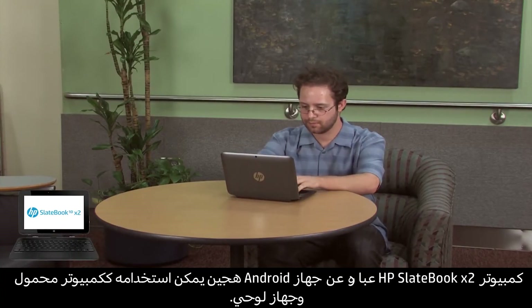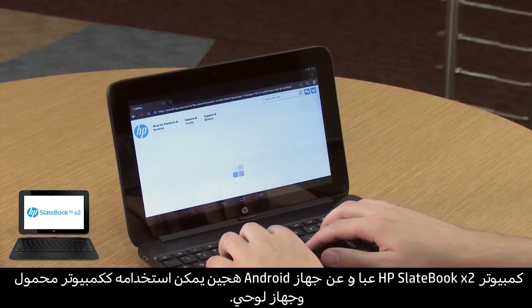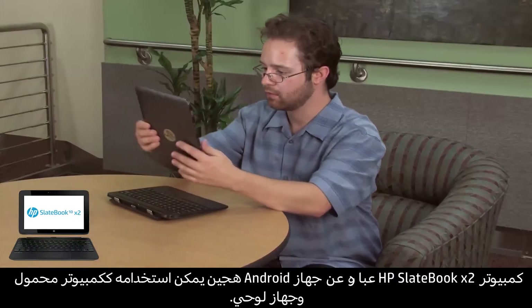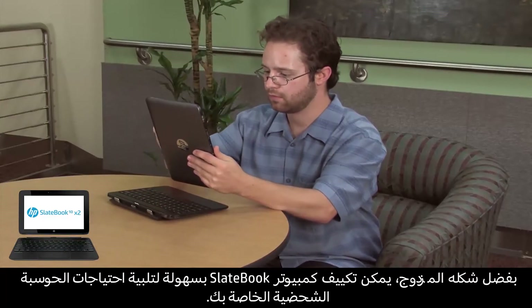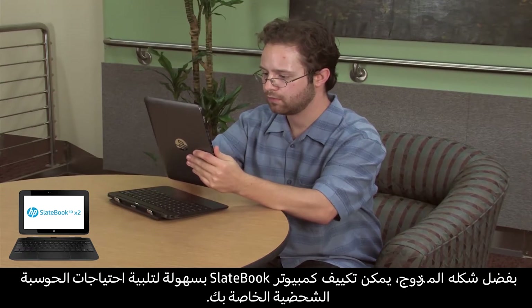The HP SlateBook X2 is a hybrid Android device that can be used as both a notebook and a tablet. With this dual functionality, the SlateBook can easily adapt to fit your personal computing needs.